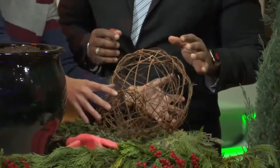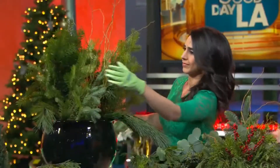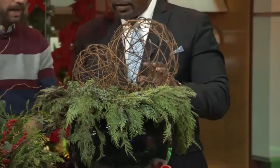We're gonna throw this one in here too to get a very simple designer look. We're gonna set it right here on top — so these are your thriller. And now we're inserting the spiller. How easy is that? That looks pretty good — isn't that cool?